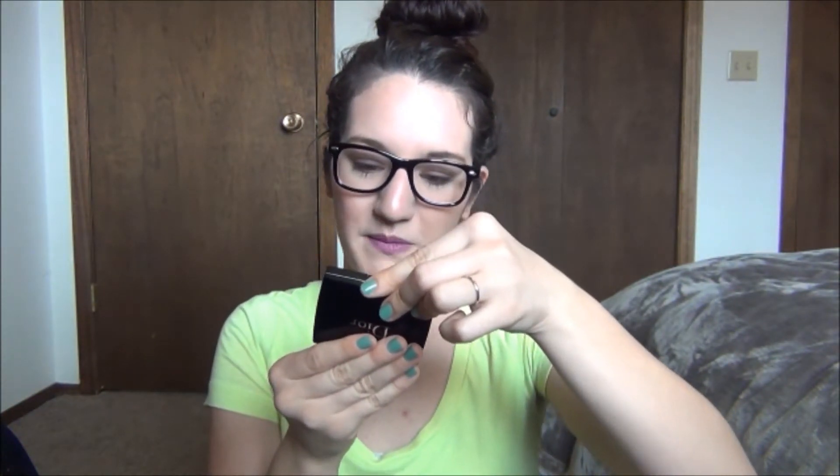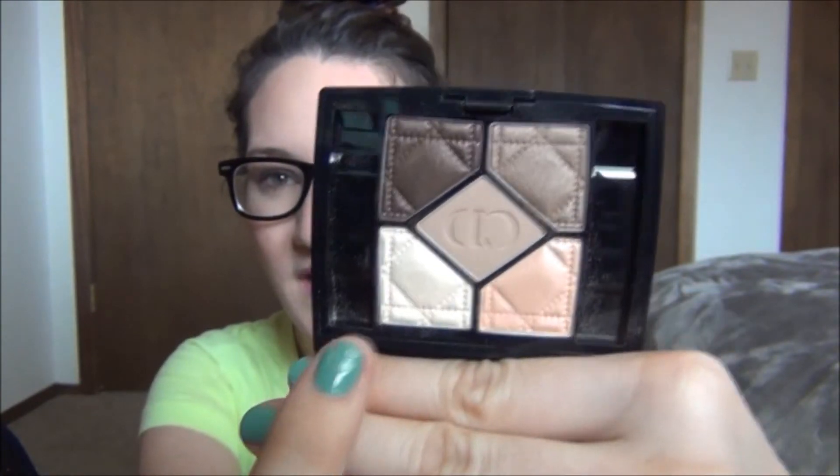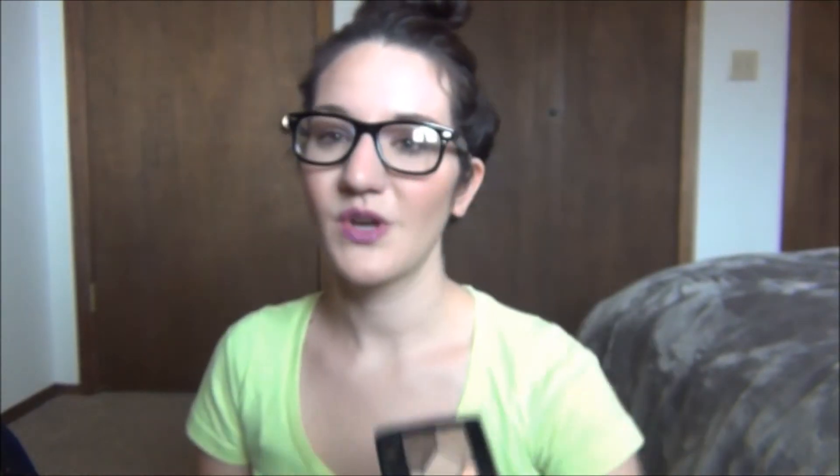An eyeshadow quad I've just been loving — I got this for Christmas and I've used it so many times. It's my Dior Quint in the shade Montagne — I'll link it below because these names just kill me. They're just so beautiful. There's a darker brown, kind of a lighter brown, a pinky color, a white color, and the center is a matte brown. All of the colors have some shimmer except for the center — it's not a chunky glitter shimmer, just the most beautiful sheen. It's so pretty. It is very expensive, and I don't know if it's necessarily worth it because of the price point, but for me it's worth it because I love it.